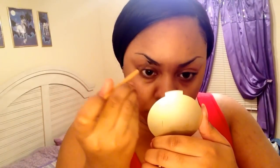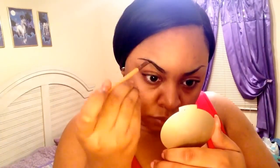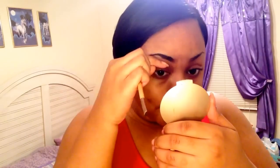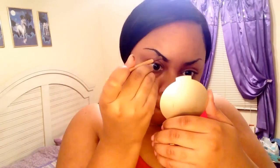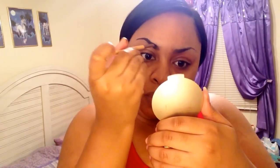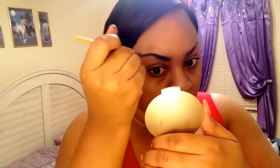One thing I always do when it comes to doing my eyebrows: I make sure I don't start all the way at the front. People have a tendency of having a blocky, squared look in front of their brows, and that's not what we want — we want a natural look.